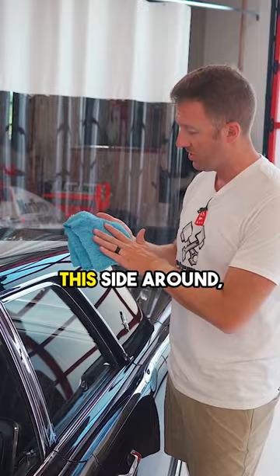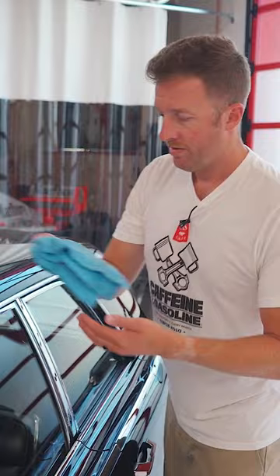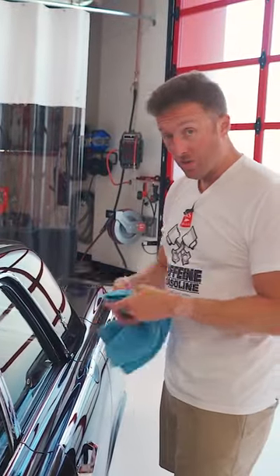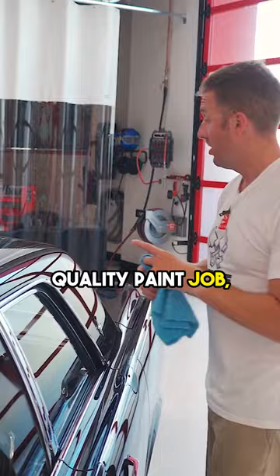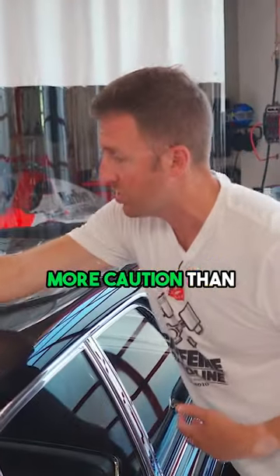Now I can flip this side around, repeat that same linear motion, and I'm trying to be really careful. This is a show car quality paint job, so I'm going to use more towels and more caution than normal.